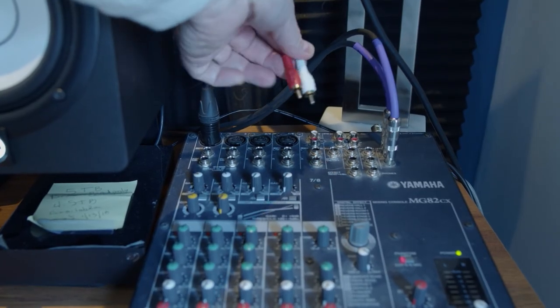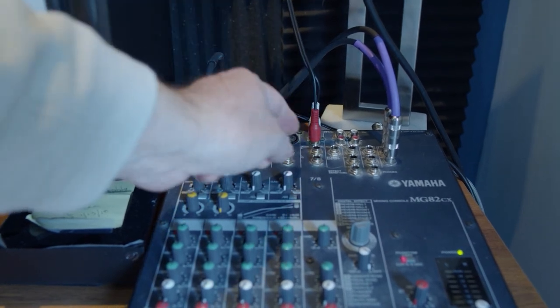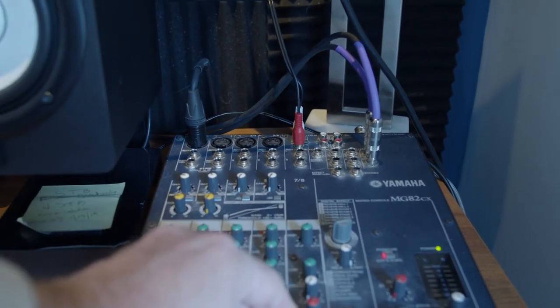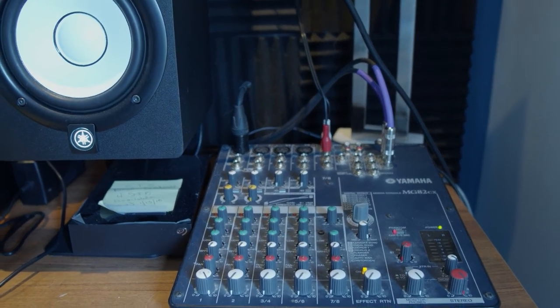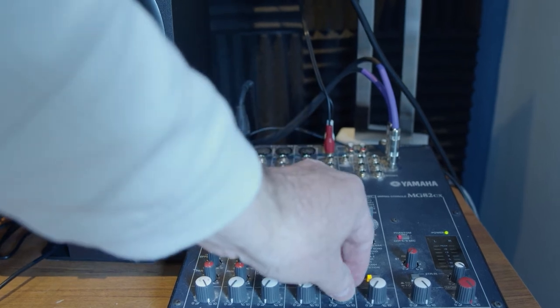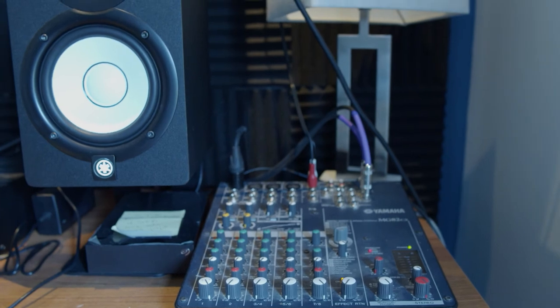To output the signal to an external mixing board, go to the inputs marked with RCA ends. Connect red to red, white to white. Adjust your volumes and you're ready to go. I have mine set up to line out so they'll play through my audio interface and broadcast through my Yamaha speakers.